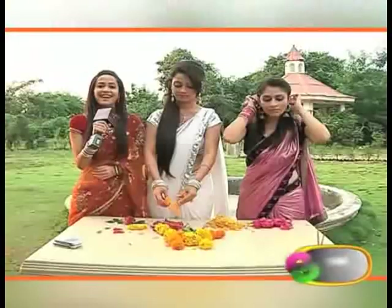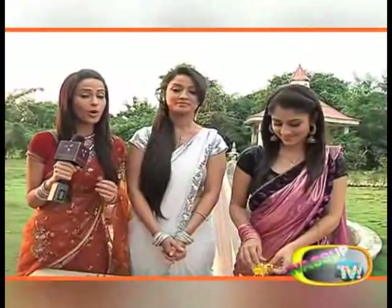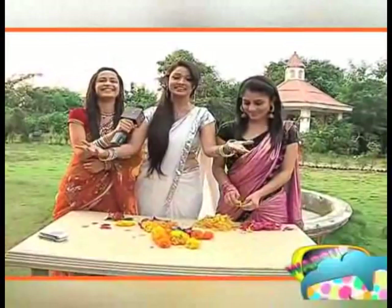India Forums ek naye segment ke saath aa raha hai jo hai Diwali Madness. Aur aaj aap hain hamare saath Amrit aur double Nimrit ke saath, toh dekhte hain ki hum teeno mein se kaun achhi rangoli banata hai in phoolon se. Aur itni achhi hawa mein ye phool kaise, kiske tikte hain — wo bhi hum dekhenge. Kitni rangoli tik paati hai, wo dekhna baaki hai.